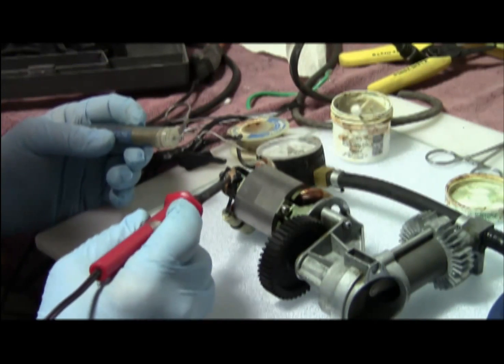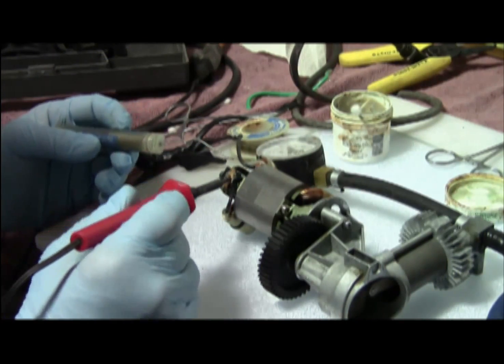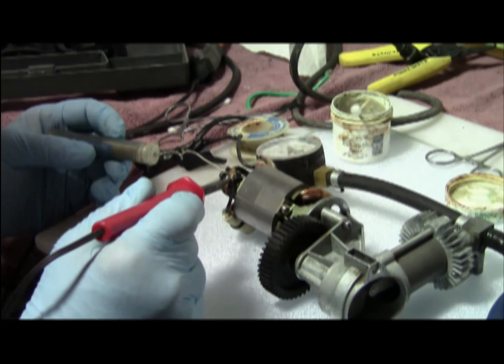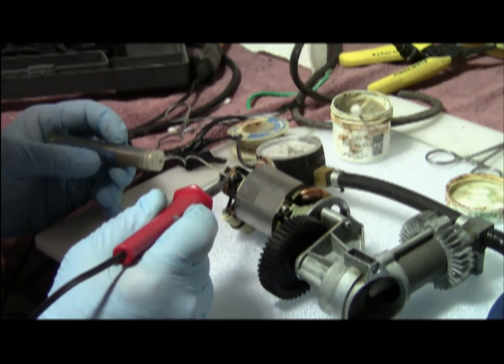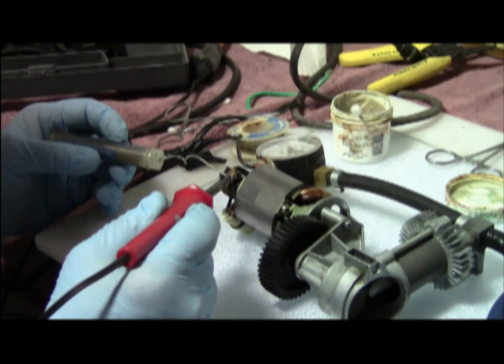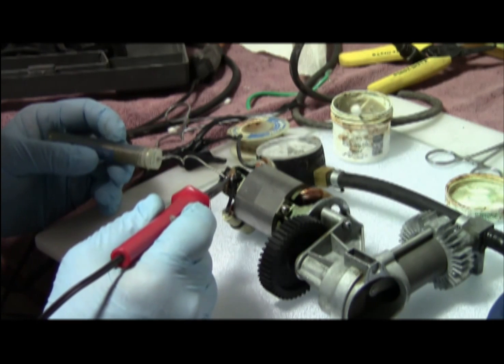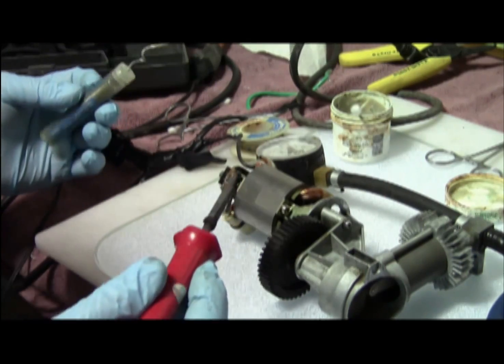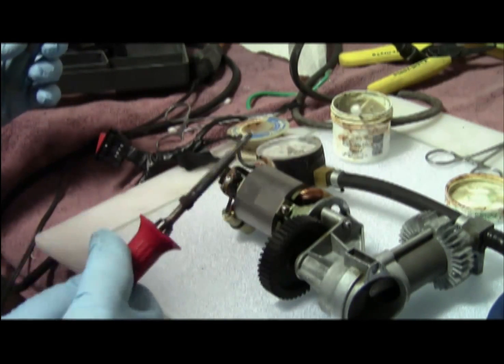Heat that up a little bit — not too hot — and see if we can get some solder to flow. It's flowing nicely. Look at that — that is a perfect job.